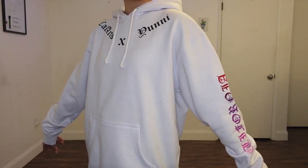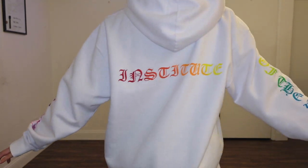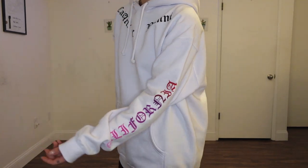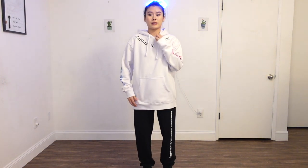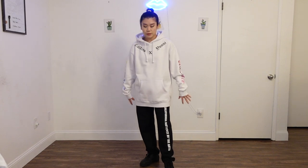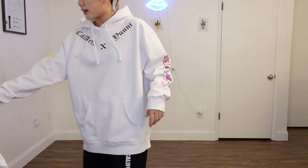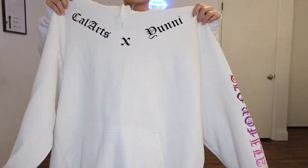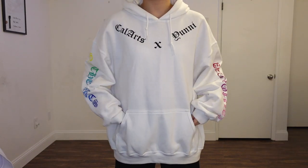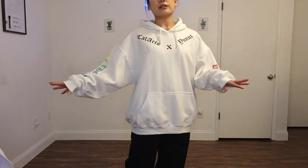Lastly, we have this super cute white hoodie with gradient designs all across the sleeves in the back that says California Institute of the Arts. There are actually two different styles for this design. This one's the longer one — I really like it because you can wear it in the fall, it's like an oversized hoodie dress, super cute. And this is the other one, just a regular cut hoodie. I'm wearing an extra large for this one, and the previous one I was wearing just a large.